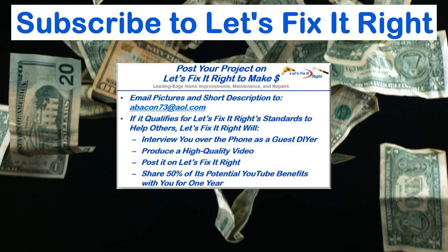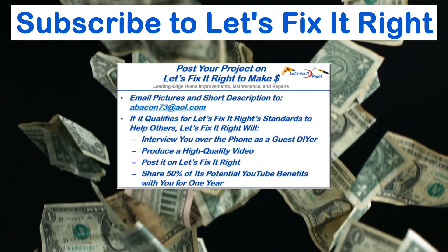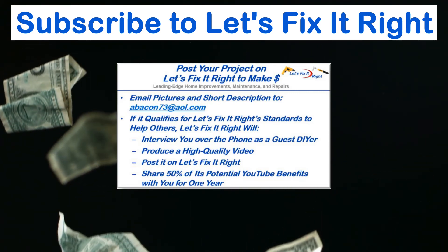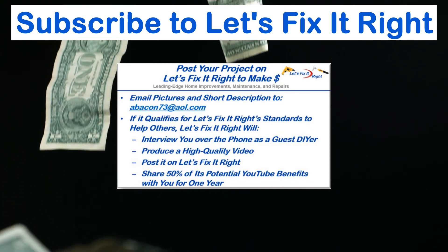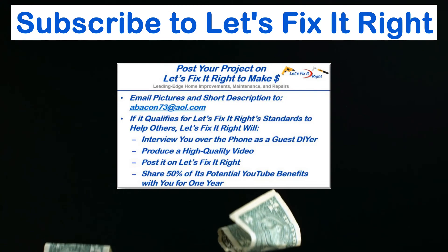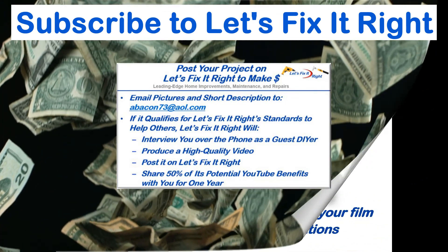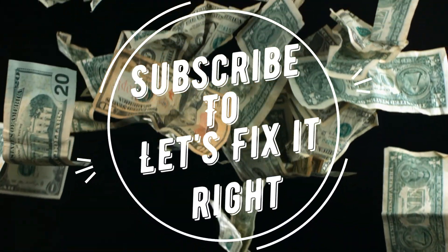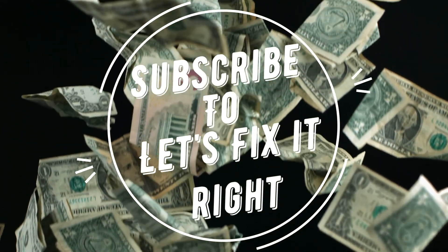If you have a great project that you want to post on my YouTube channel, email me some pictures and a brief description of it. If it qualifies for the Let's Fix It Right standards to help others, I'll interview you over the phone as a guest do-it-yourselfer, produce a high-quality video and post it on my Let's Fix It Right channel. For the year following the posting, I'll share 50% of the potential YouTube benefits with you. If you have any subject matter requests or recommendations, please contact me. I recommend that you subscribe to my channel, follow my projects, and save a bundle of money doing it.